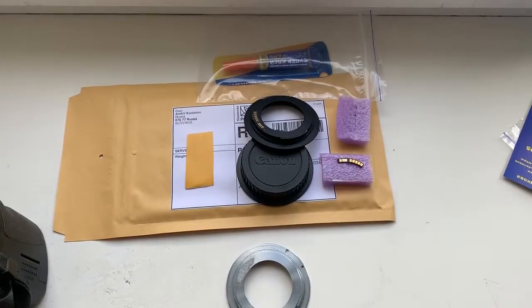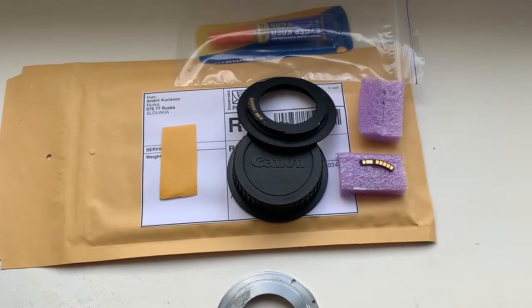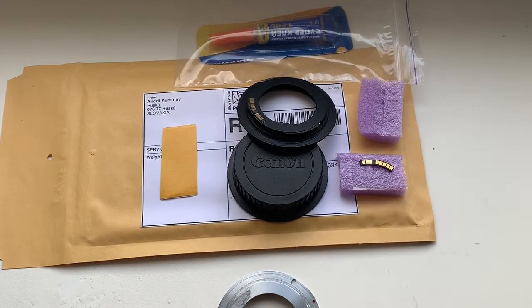Now I am packaging your adapter with chip and your chip, and I will send them to you tomorrow. Thank you for your attention.